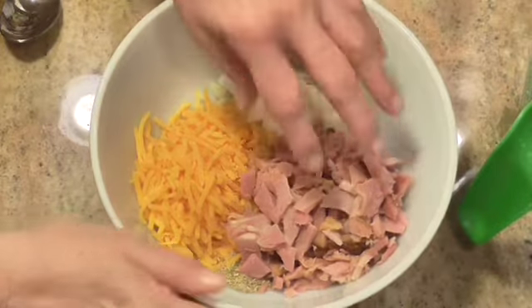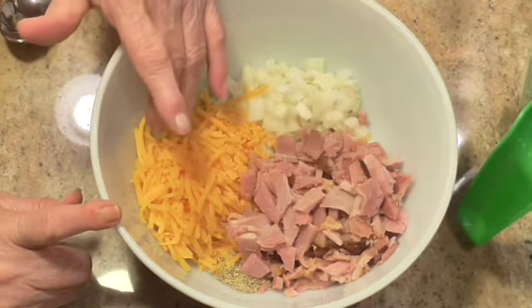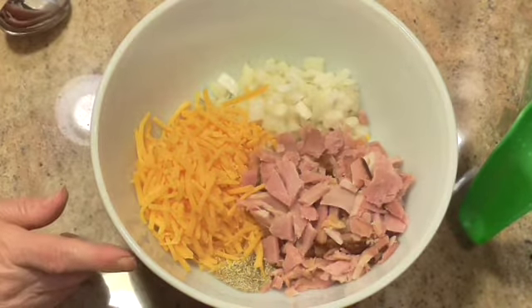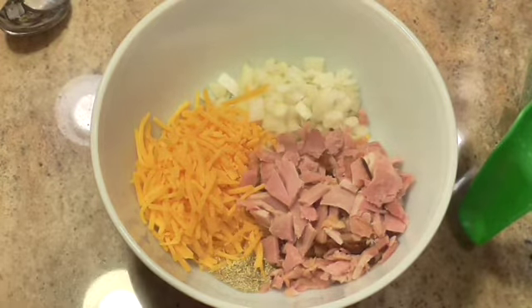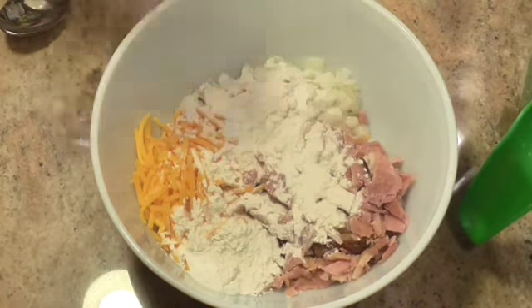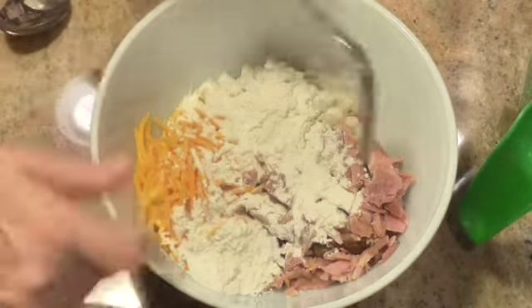In this big bowl I've got a cup of chopped up ham, a half a cup of chopped onions, a cup of grated cheese, and about three quarters of a teaspoon of rosemary. You can use thyme — I chose rosemary. I'm going to add a quarter of a cup of flour, and it doesn't matter if it's self-rising or all-purpose, it just doesn't matter.